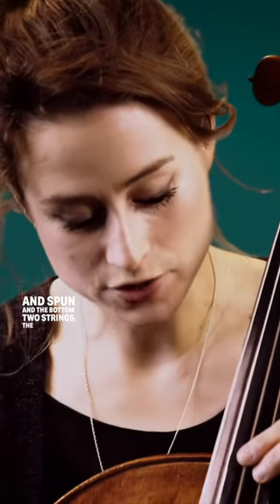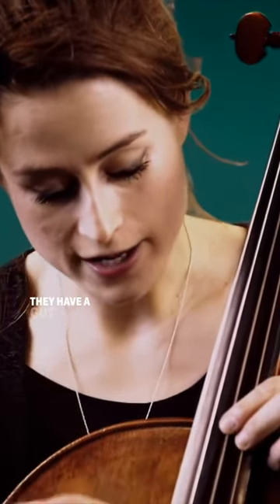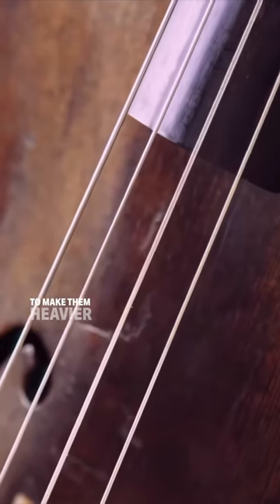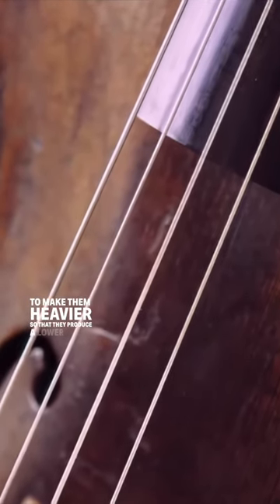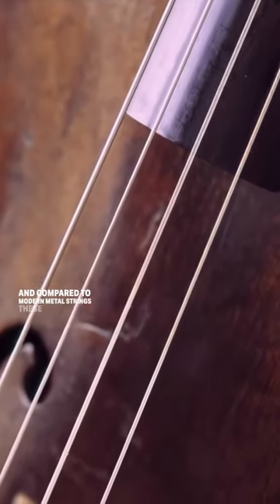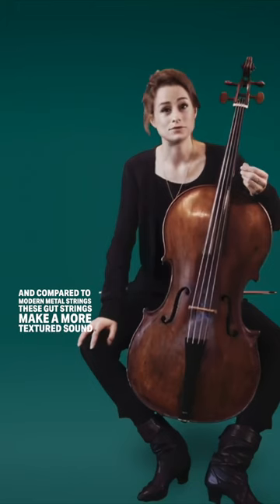And the bottom two strings, the lower notes, they have a gut core and are wound with silver to make them heavier so that they produce a lower sound. And compared to modern metal strings, these gut strings make a more textured sound.